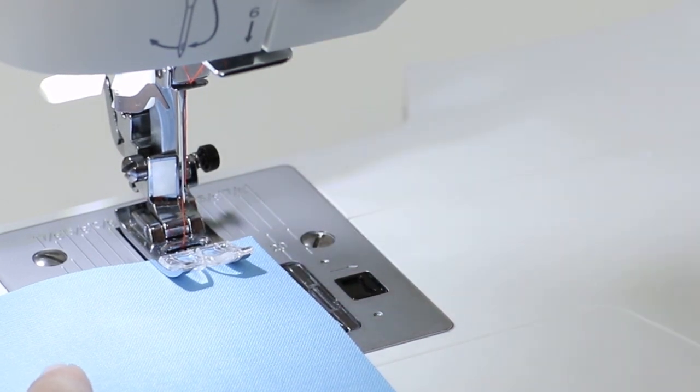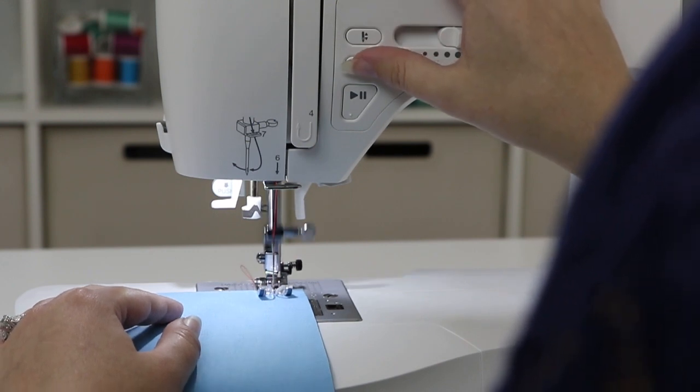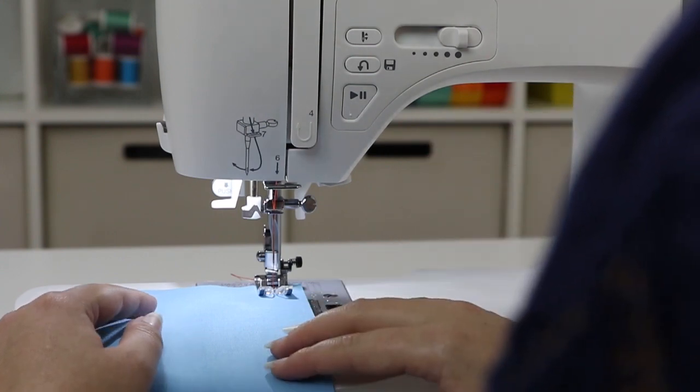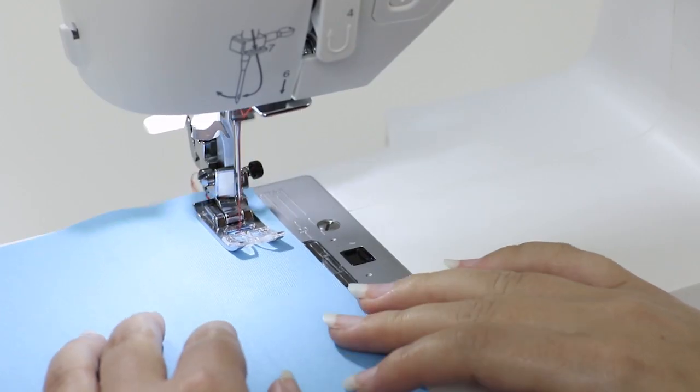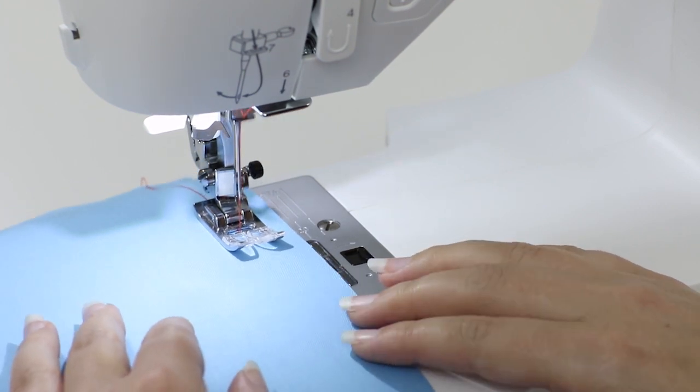I'm going to sew forward a few stitches and then press the reverse button. Now I'm going to continue sewing down my seam. Notice I don't push or pull the fabric — I am just guiding it along the guideline.